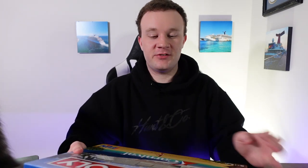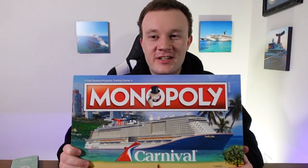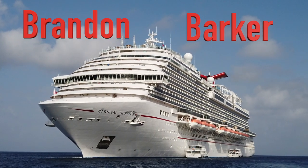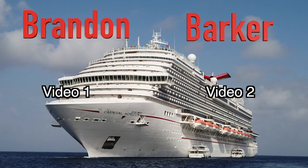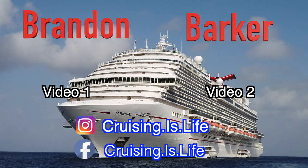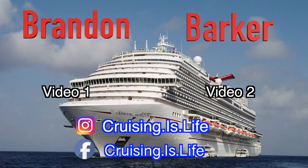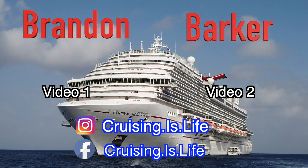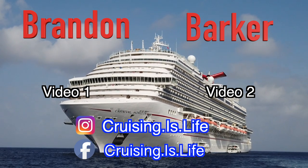Anyway, that's all for today's video. Thank you guys so much for watching. Let me know what your thoughts are down below in the comments and I'll see you in the next video.